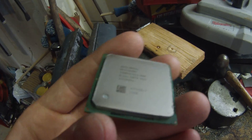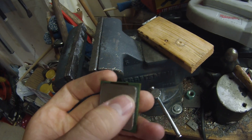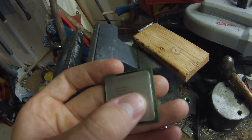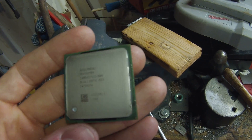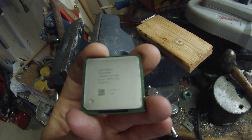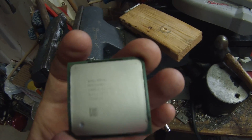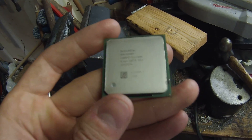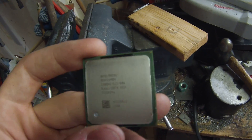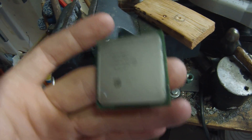In the early days, these heat spreaders were tacked on to the processor with epoxy around the inside edges, and the chip itself was covered in thermal paste with the heat spreader put on top. Starting with the hyperthreading Pentium 4s all the way up to the Sandy Bridge Core series, Intel used solder, which made everything a lot easier for overclocking and kept the thermal paste from drying out and causing temperatures to skyrocket.